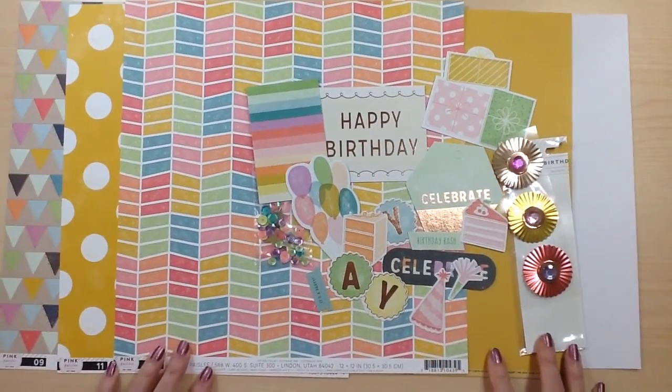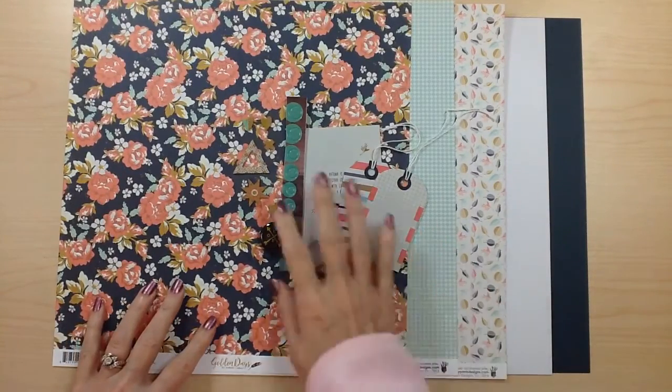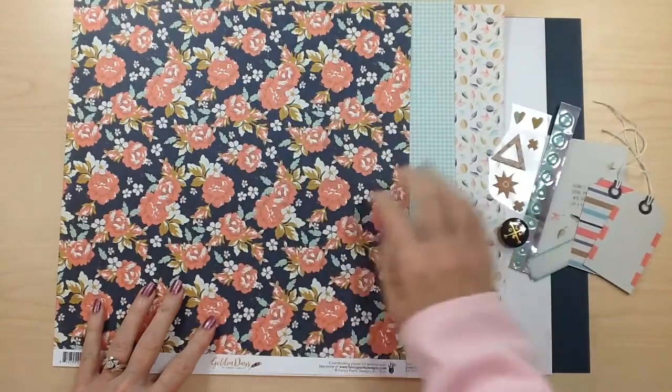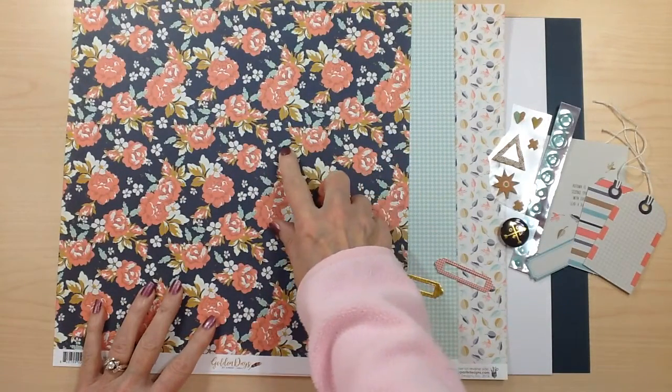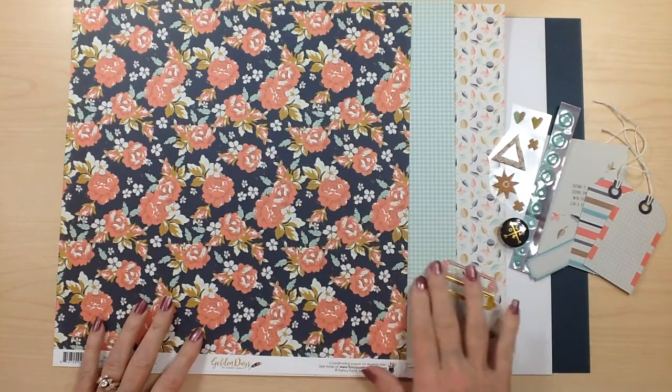That is Pink Paisley Birthday Bash. Your next collection is Fancy Pants Golden Days. This is a beautiful collection with a beautiful color scheme in dark navy blue, a coral, and a minty blue to green — very unique and very beautiful.